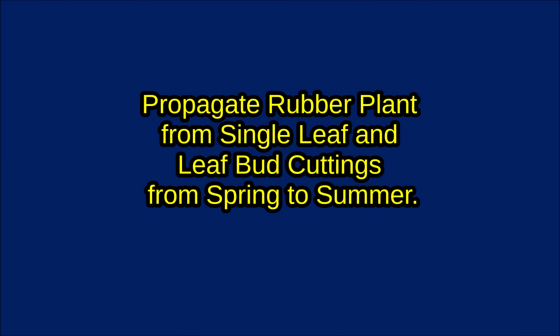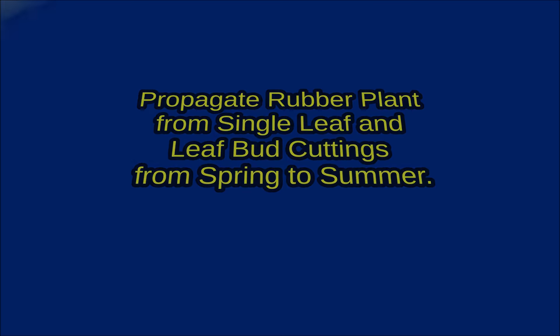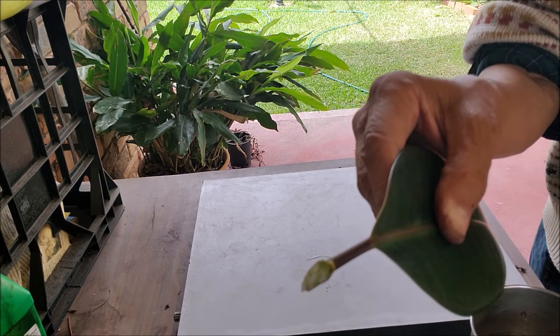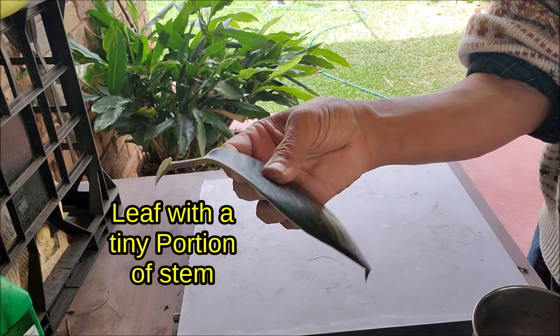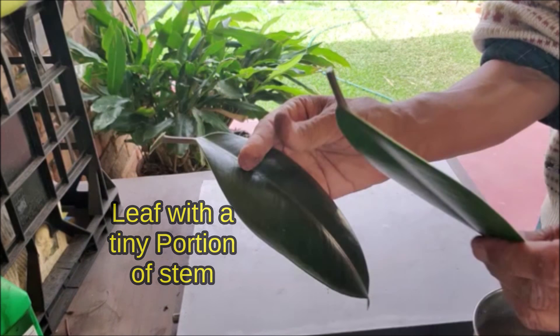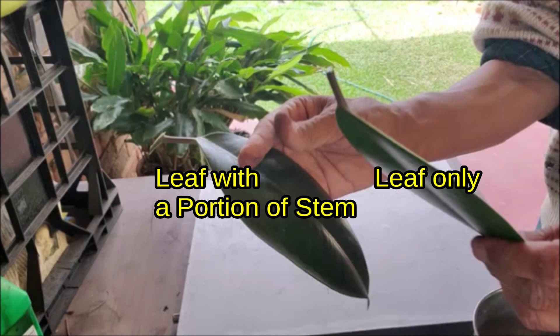You can propagate from spring to summer. I take three cuttings: one a single leaf cutting, another a leaf with a tiny portion of stem attached to it, and the third a leaf bud.